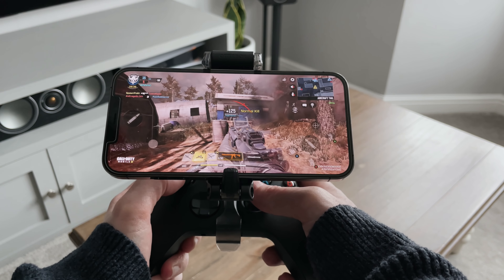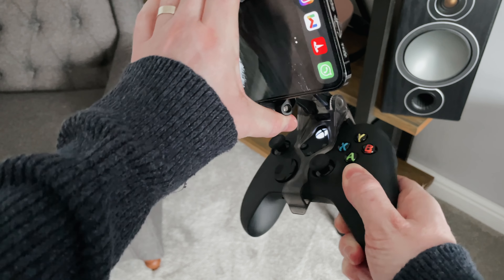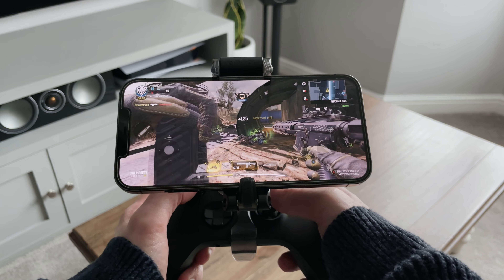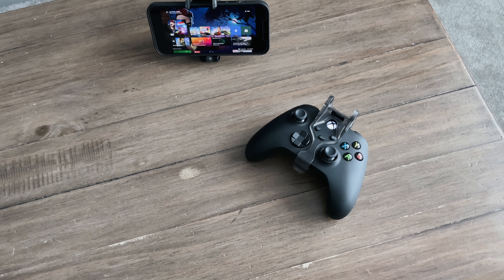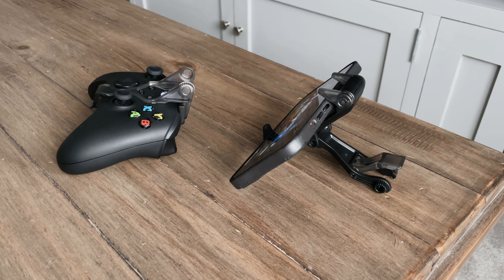Once your phone is in, you can adjust the angle and height just by moving the mechanism on the side, and it's really easy to do one-handed. What's really cool is you don't have to keep your phone connected to the controller at all times. You can actually remove the clip from the controller while still keeping it attached to the phone, and now this clip becomes a tabletop stand. So if you've got a flat surface, you can put your phone on your table or desk and still game.